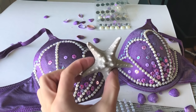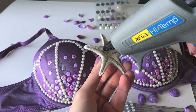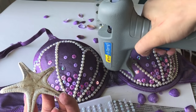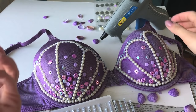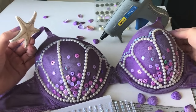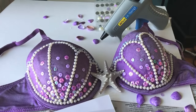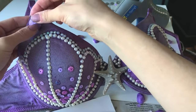We're going to glue our beautiful starfish right in the middle. I'm going to start by putting a generous amount of glue on the back, and also put some on the bra. When you're looking for a bra, keep in mind you want something with a good centerpiece area so you can glue something on there — whether it be a shell or starfish. I'm going to push that on, and now we're going to start gluing our lovely purple shells in and around it.